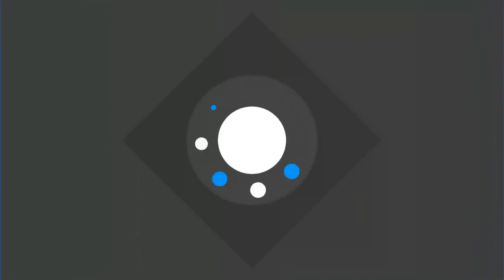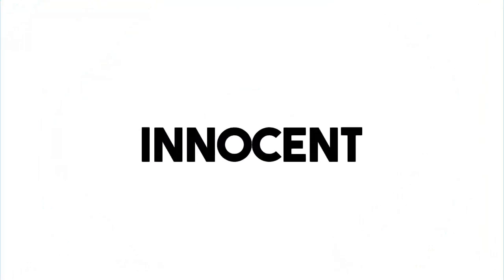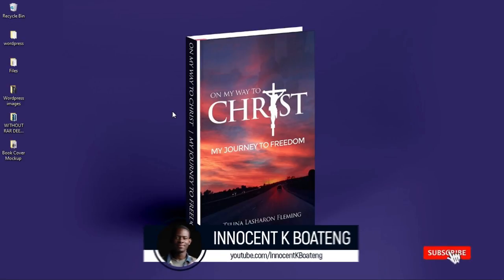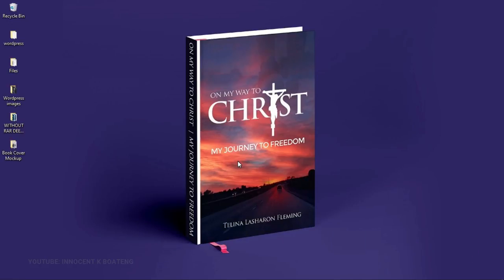Hello everybody and welcome to the channel. If you're new here please hit the subscribe button; if you're a returning viewer, thank you so much for showing up. I've made quite a few tutorials on mockups including the logo mockup and the t-shirt mockup, so this is going to be another series on book mockup or book cover mockup.